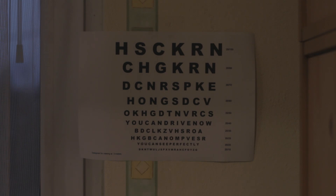Normal sighted people can't see the bottom line, but people with very good natural focus ability can see it. The 20/20 vision line is something you can look up on Google. This is what normal sight looks like.